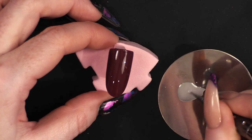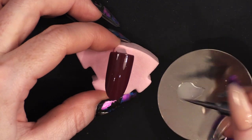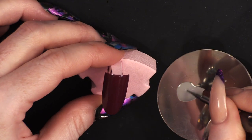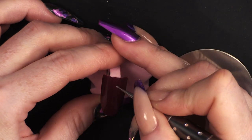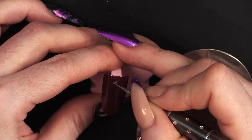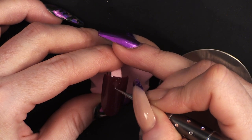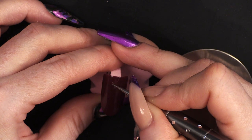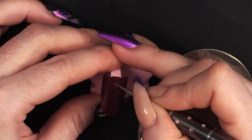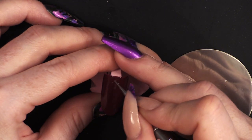I'm going to show you two different ways: you can use a dotting tool or you can use a brush — I'll show you both ways. I'm going to start at the top and push it out into a cross shape first.